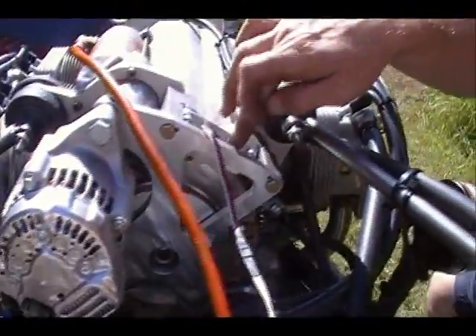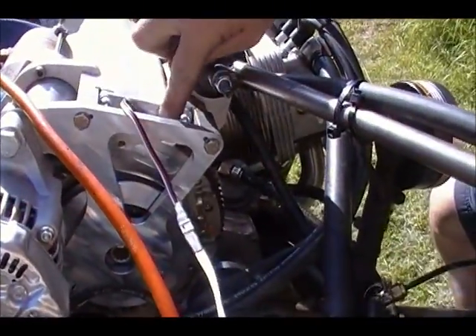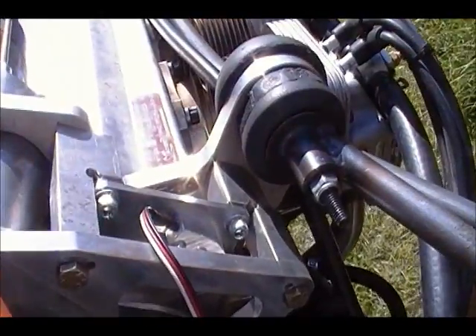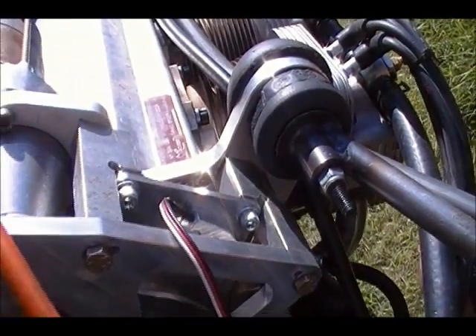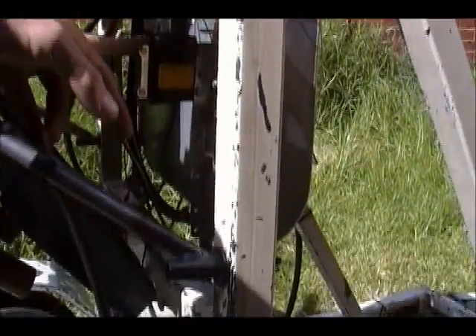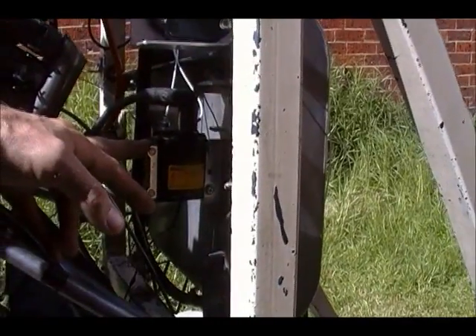The electronic ignition system here has a sensor pickup which picks up the original Jabiru magnets. It feeds its pulse over to a Bosch module mounted down there — that's the ignition module the sensor is feeding — and then that ignition module trips a standard automotive high-output coil.